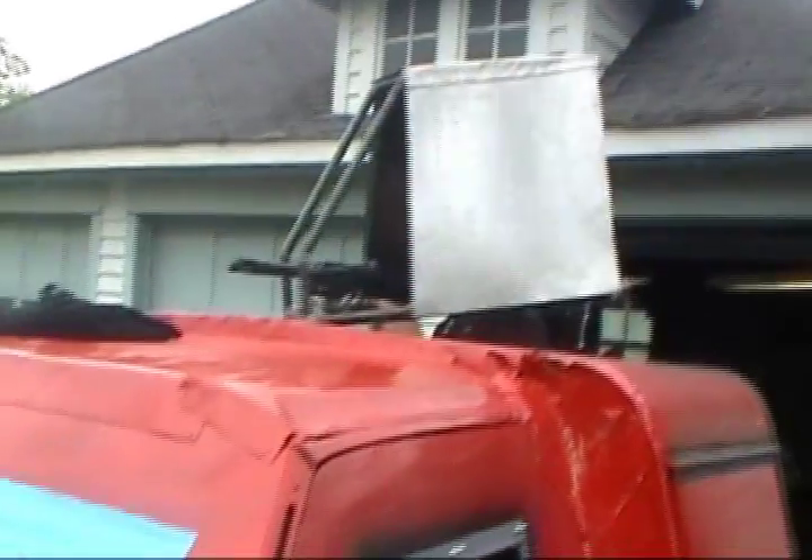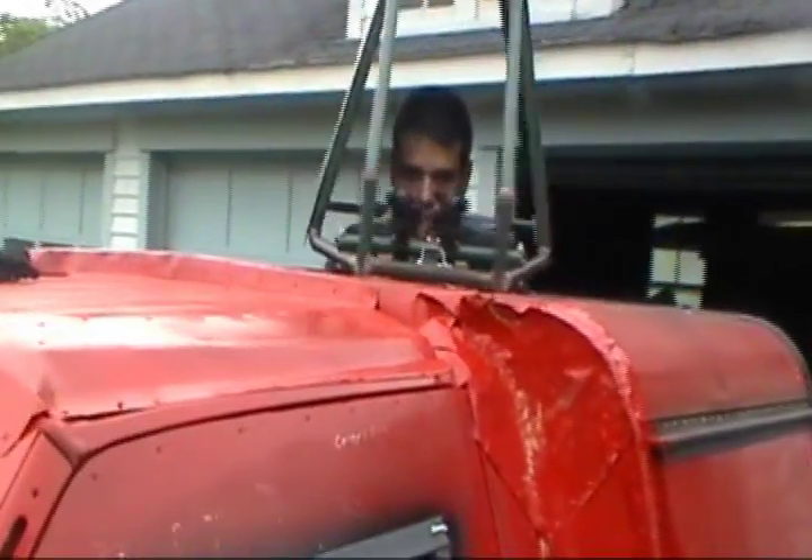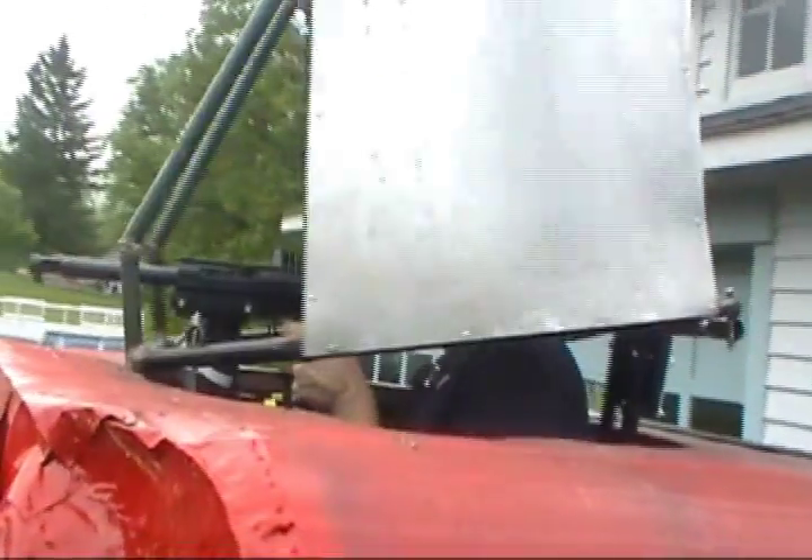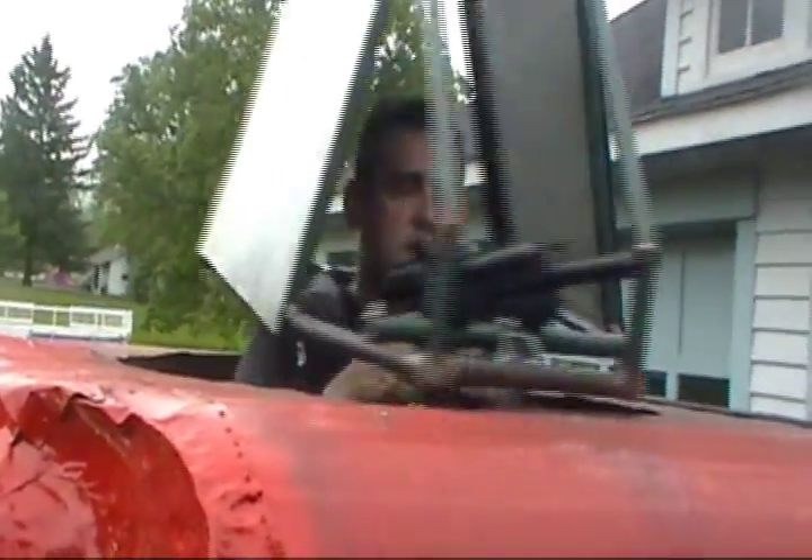I have no idea how to work this thing. The front's going to have to be raised and the back lowered. It doesn't bang too much though.